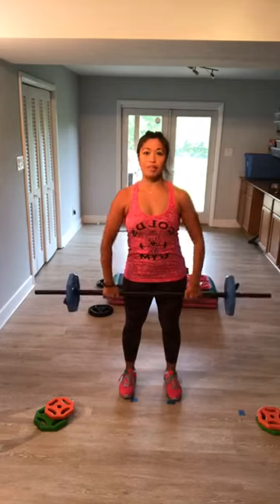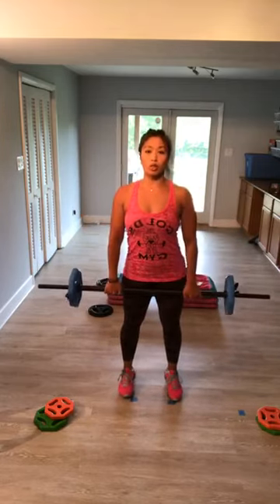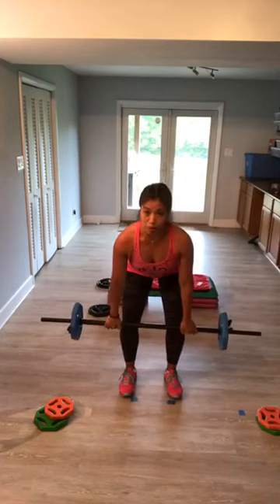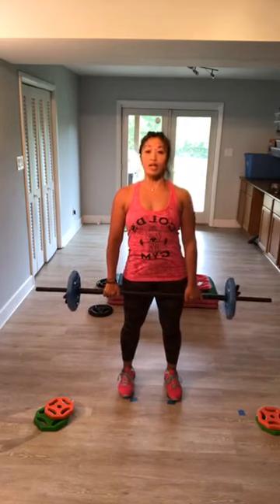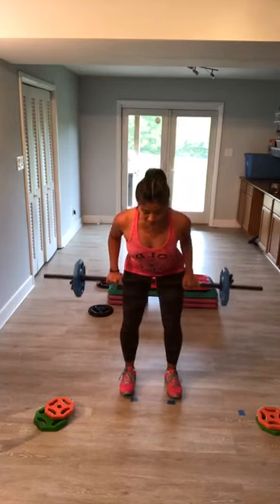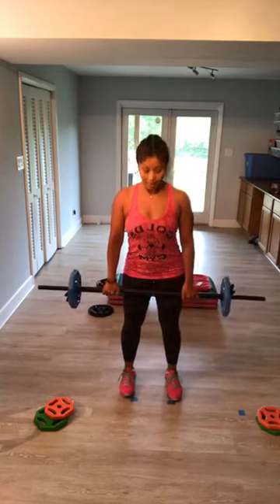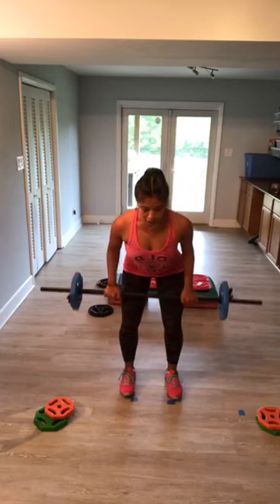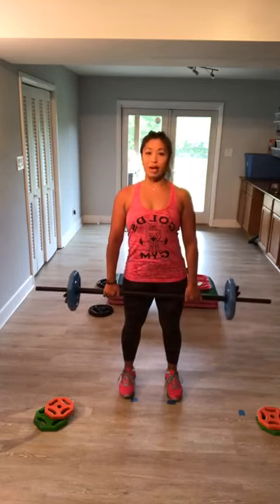Heart rate coming up — you have one more. Slow row: tip at the hip for two, now pull the bar straight up into your belly. Down and up. Sit back in your heels, elbows up and back. Don't stop, keep it coming. Make sure you're breathing. If it's been a while for body pump, all good — body weight is perfectly okay.